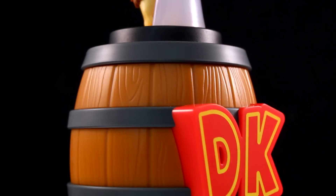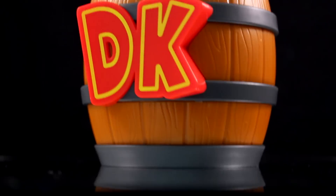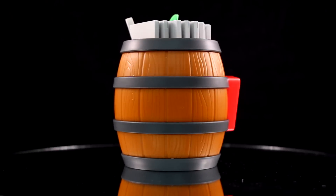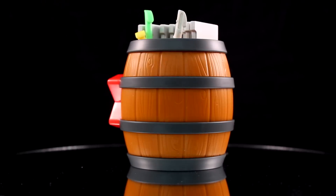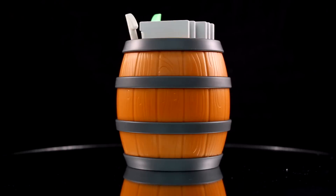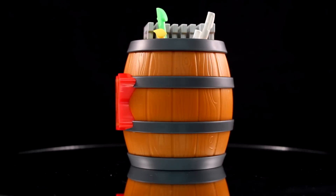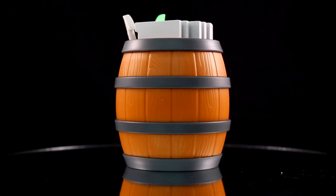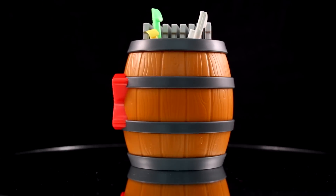Overall, this barrel is so awesome. I love the wood grain, the barrel rings are really nice, and a big popping DK logo on the front is awesome. Beautifully crafted — I think it's definitely the best DK barrel I've seen in stores. And surprisingly, it has a lot of weight to it. I guess that's why Donkey Kong has such large muscles — it's a nice workout, that's why he throws the barrels at enemies.